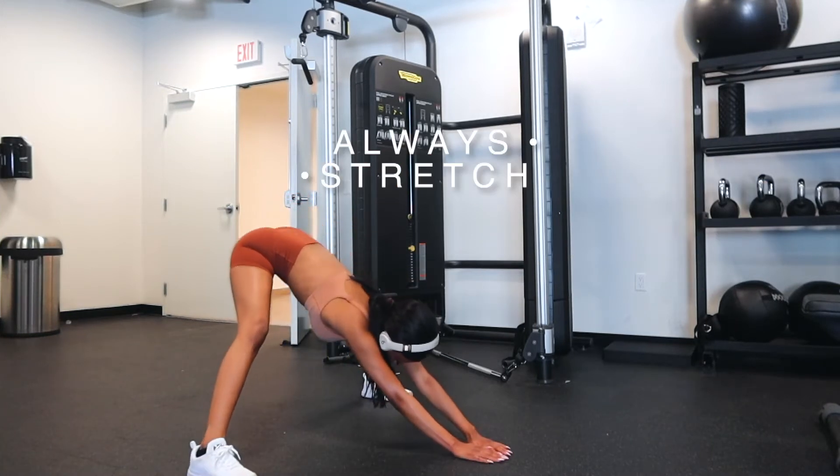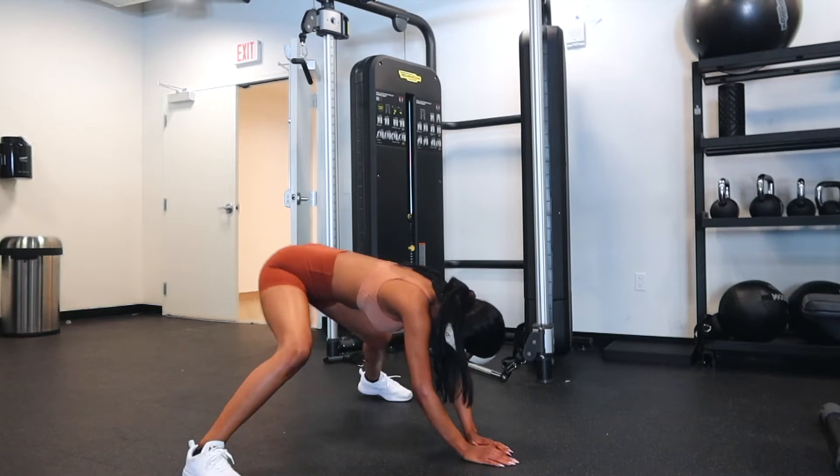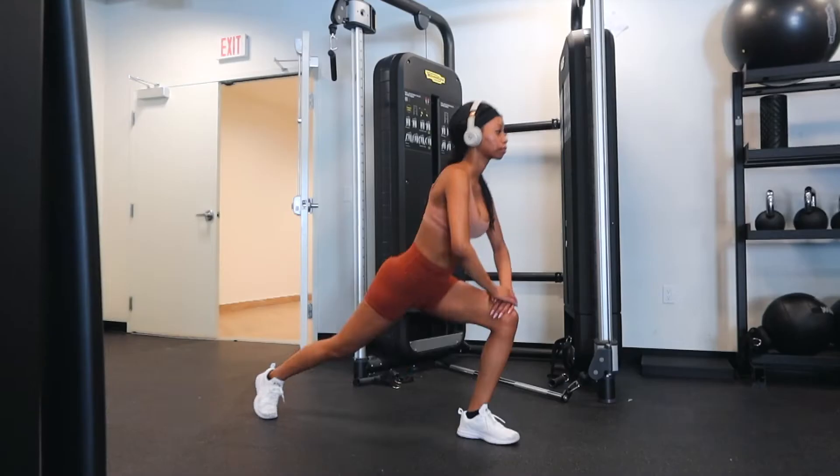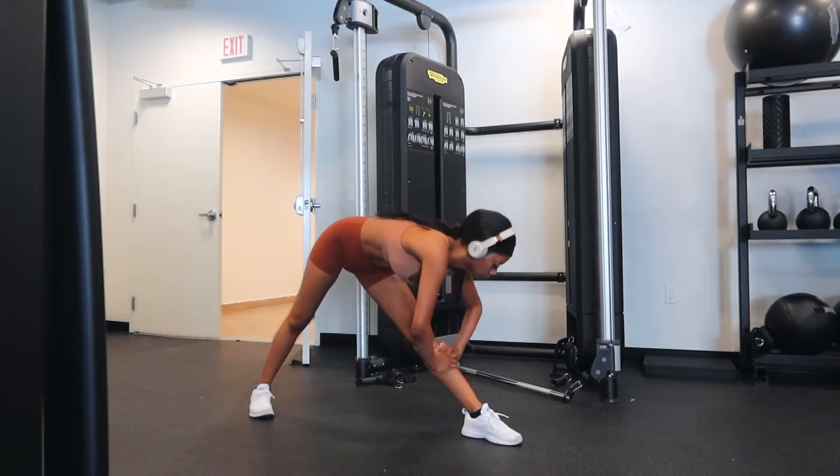I love starting a workout with a mix of static stretching, which is holding a pose for 30 to 60 seconds, and dynamic stretching, which is movement-based stretching. This ensures I am warmed up for an amazing workout.